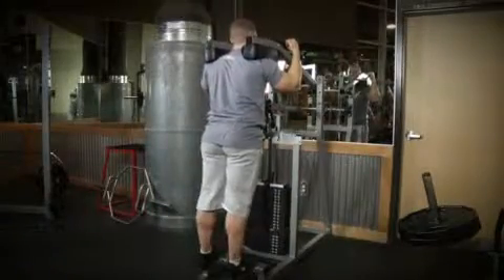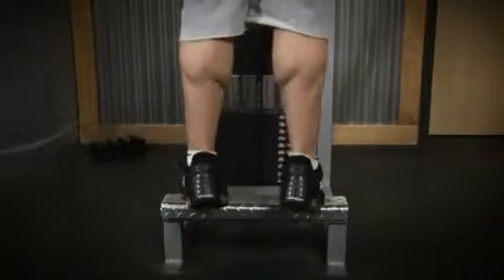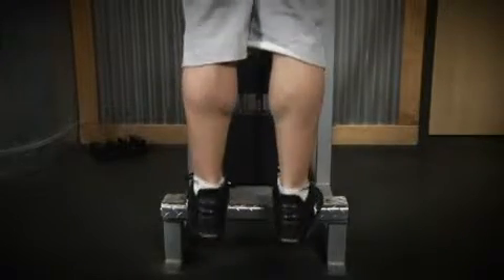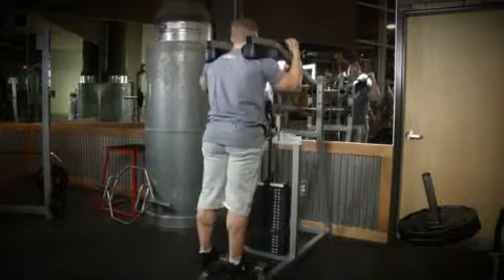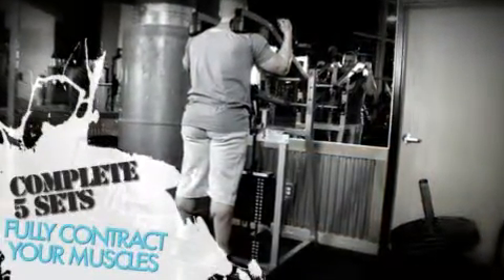The fourth exercise for today's workout is the standing calf raise. Start off with your two warm-up sets of 10 to 15 reps. Once you've completed your warm-up sets, increase the weight for your five sets of four to six reps. Make sure the shoulder pads are in the correct position before starting, and focus on using a full range of motion and correct form. Once you complete your five sets, write down your performance in your workout journal.